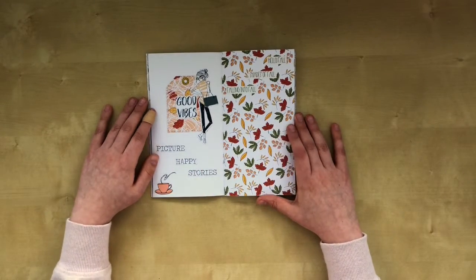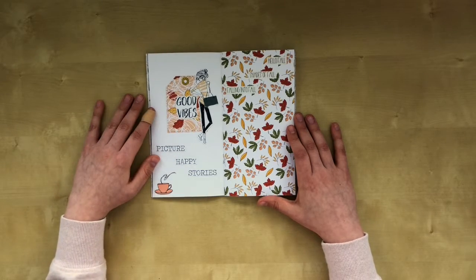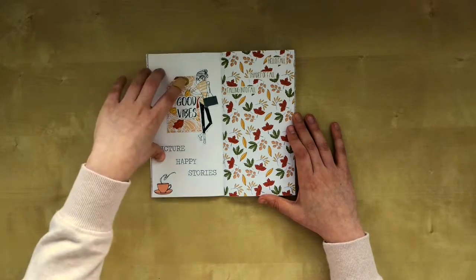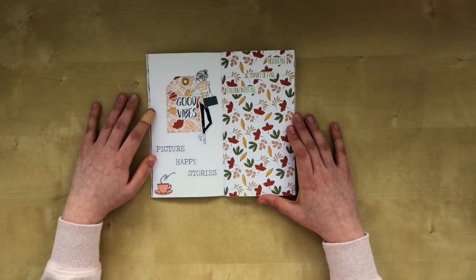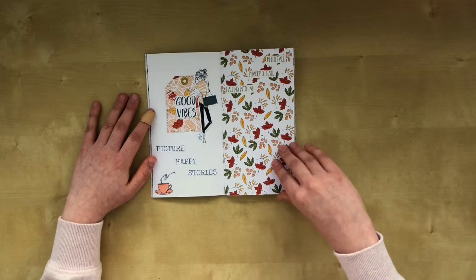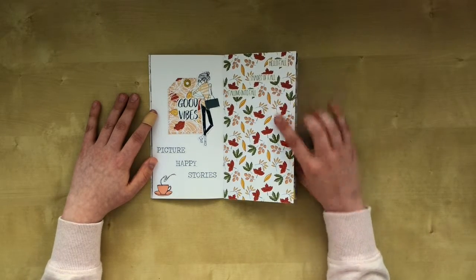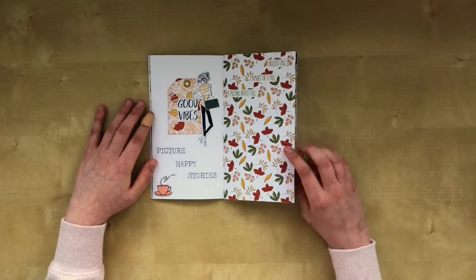The next one is actually the first page I made. I made this gift tag and punched a hole through it. And I put down the circular sticker with some stickers that have sayings on them: 'hello fall,' 'shades of fall,' 'falling into fall,' 'picture happy stories.'